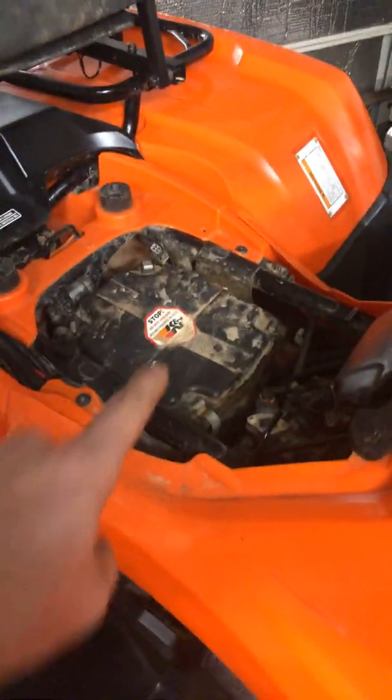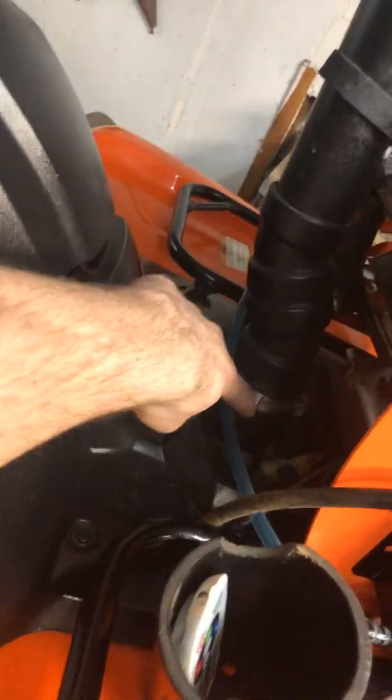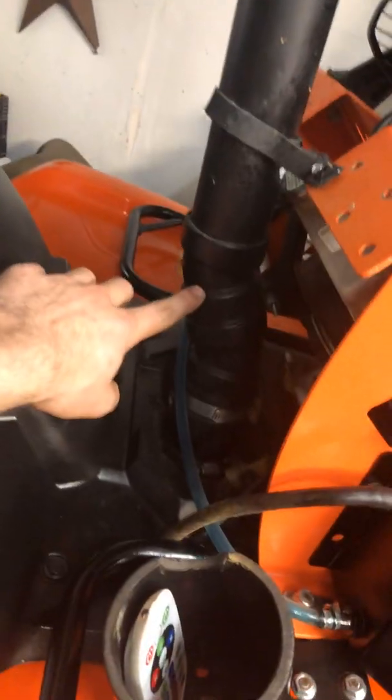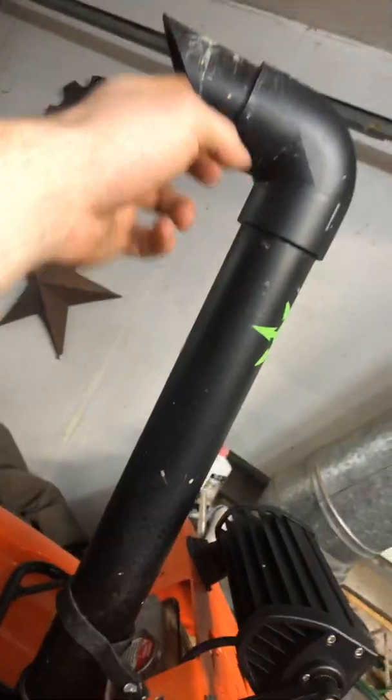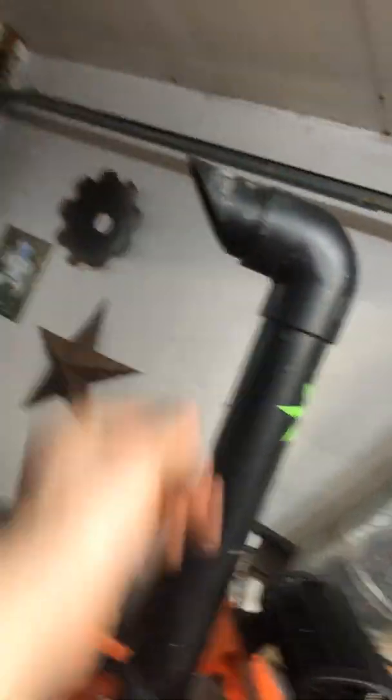I've done the K&N air filter. This one is hard piped from the airbox back up to a flexi joint, over a 90, up — two 45s, flexi pipe — two 45s all the way up to a 90 with this little 45-degree angle at the top.